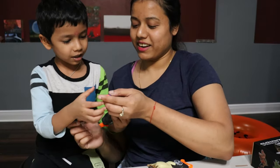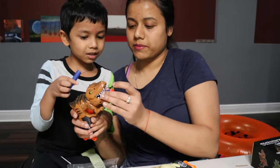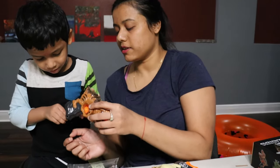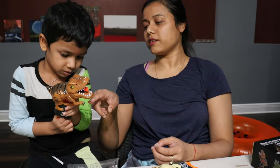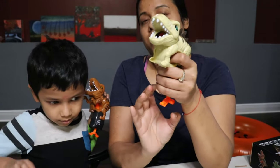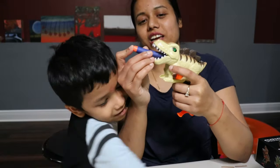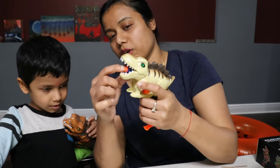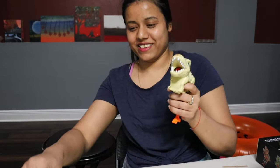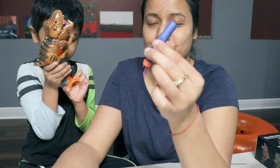Another one! Load the bullet, then pull the trigger and press it. You have to put the bullet like this, then pull the trigger. Do you like it? Yes! So yeah, this is a really fun activity for your kids, and the bullets are really soft so it doesn't hurt them.